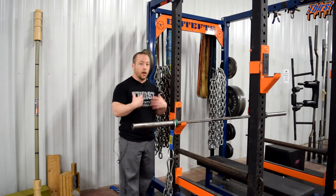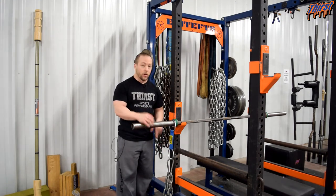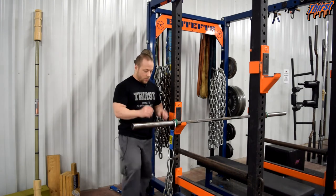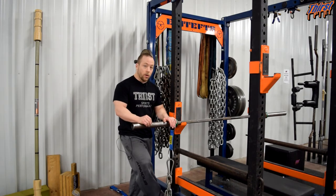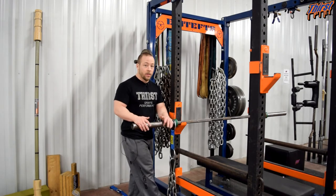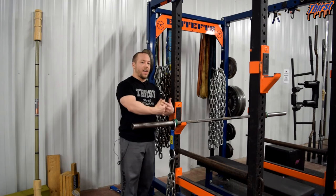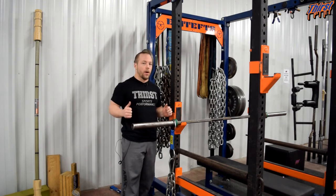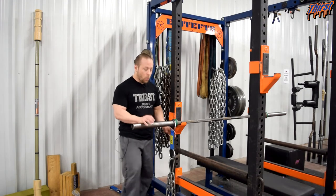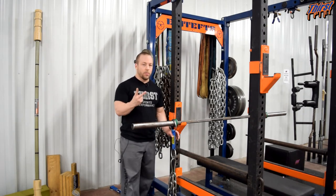For someone of my strength, I generally put two of these chain setups on each side. Each one is basically 21 pounds, so I have about 84 pounds total divided in half — roughly 40 pounds of chain resistance at the top, down to next to zero at the bottom. Why would we do this? Why is this important for a training effect? Two main reasons.